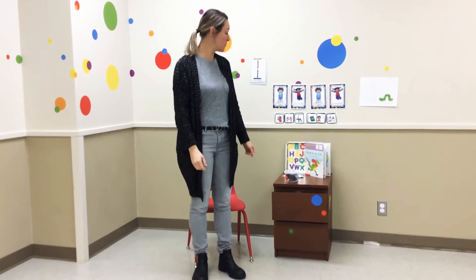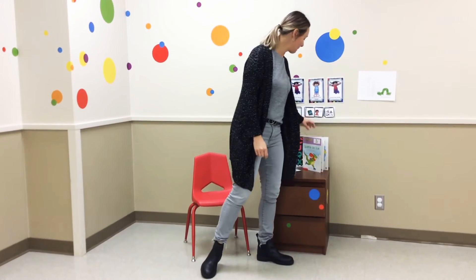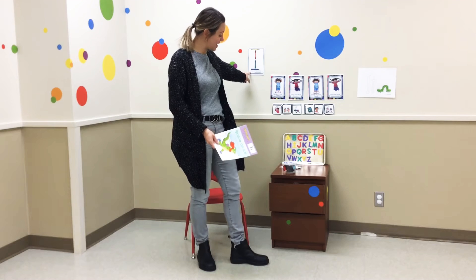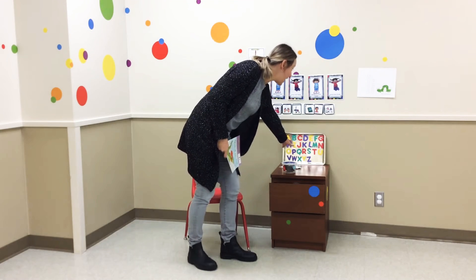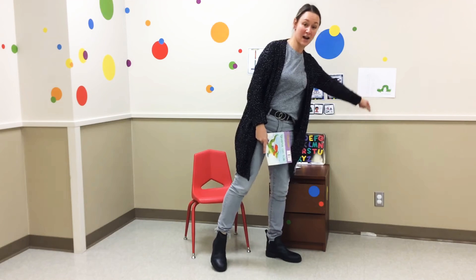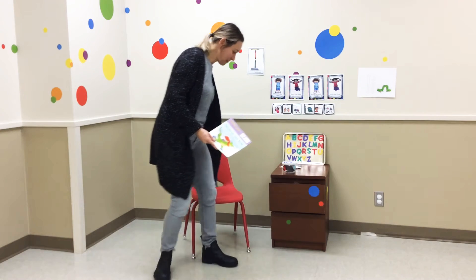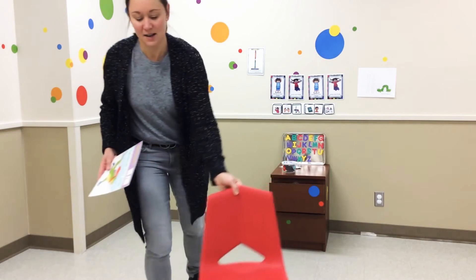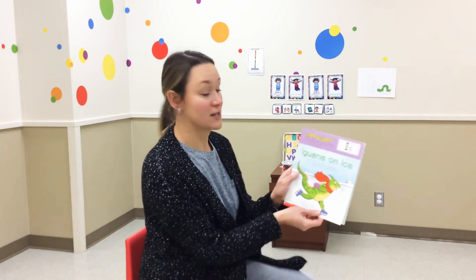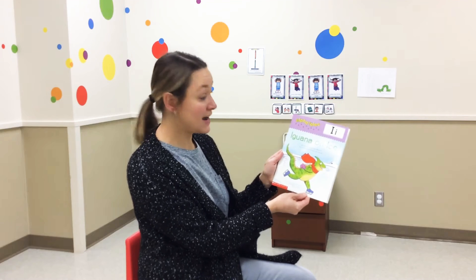We make patterns with our body. Let's read our book. And today, we're learning about the letter I. Here is your I — uppercase and lowercase I. And the I makes an I sound.